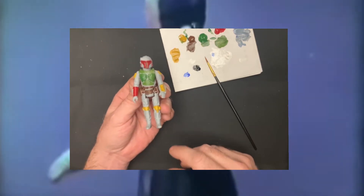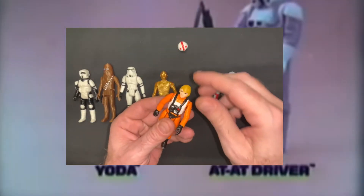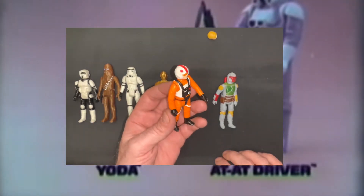Ta-da! Hey, lookit! Luke without a helmet. Luke with a helmet. Neat!